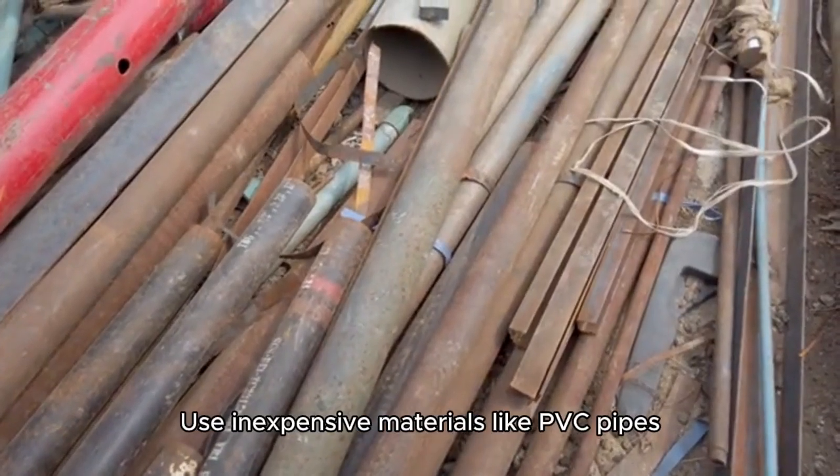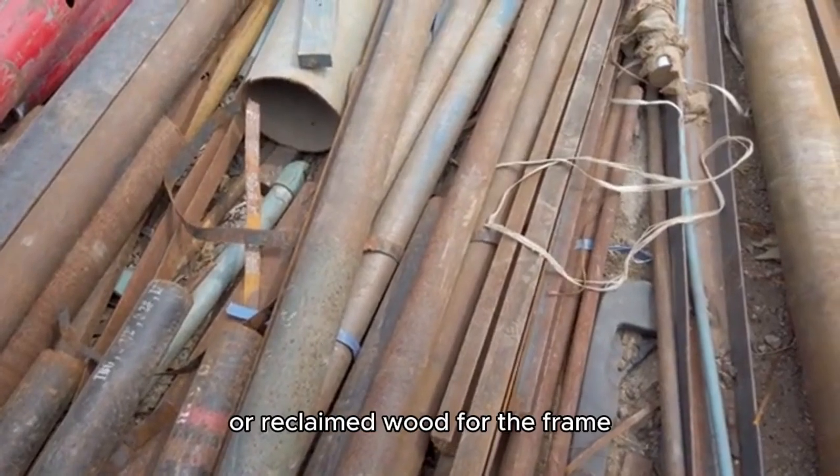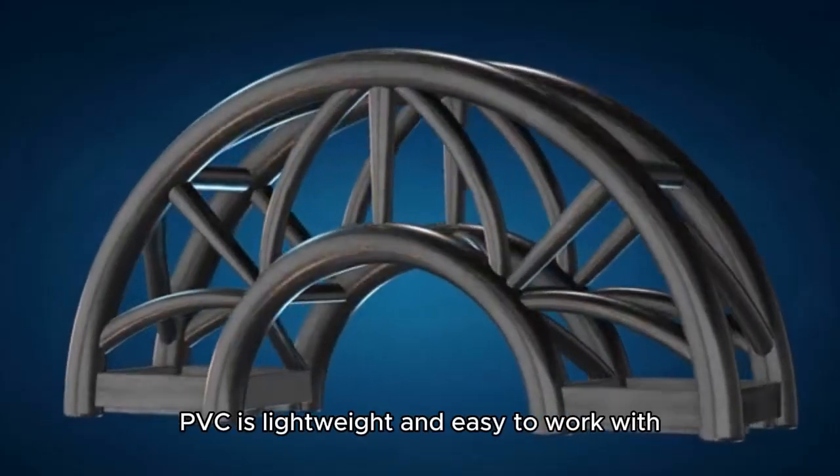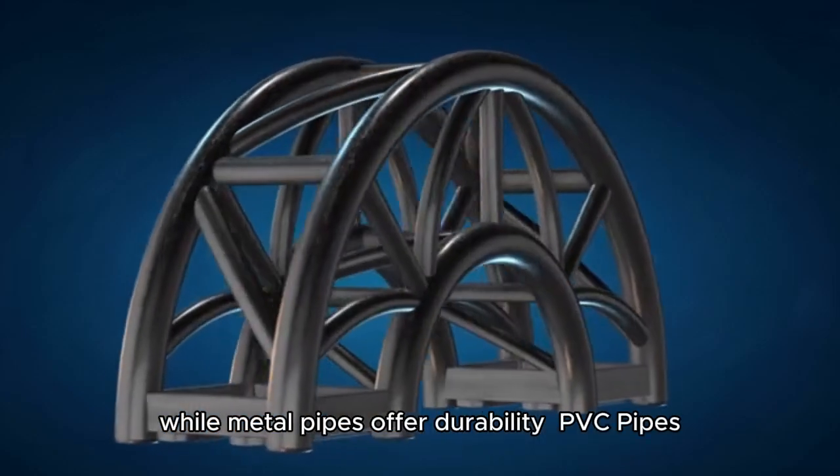DIY frame construction. Use inexpensive materials like PVC pipes, metal pipes, or reclaimed wood for the frame. PVC is lightweight and easy to work with, while metal pipes offer durability.